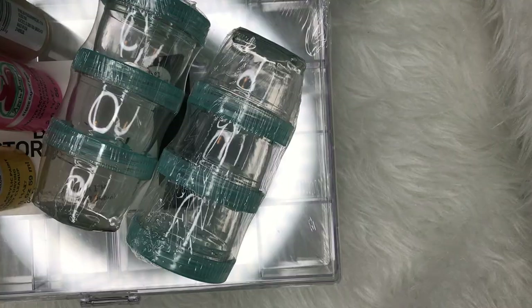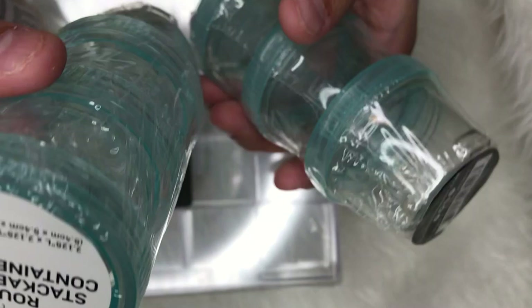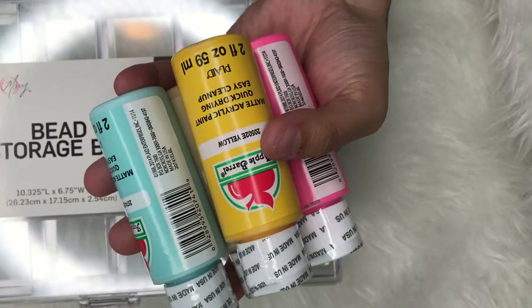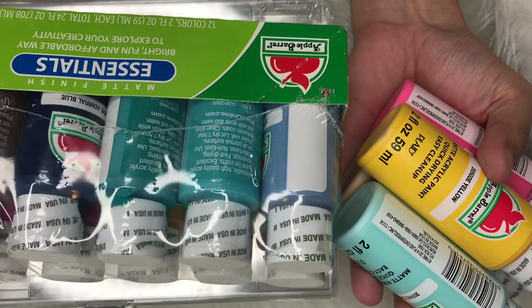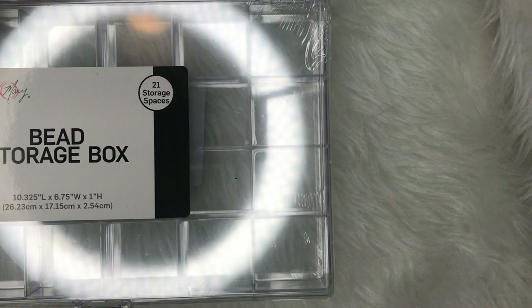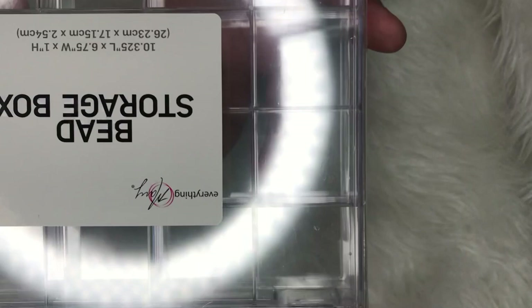So first things I found were these jars. These three-piece jar sets were a dollar — they're round stackable containers. There was only two left so I grabbed both. Then I got all of these acrylic paints because I do want to start doing nail art. I try to practice but my hands shake so much, so guys, just keep practicing.